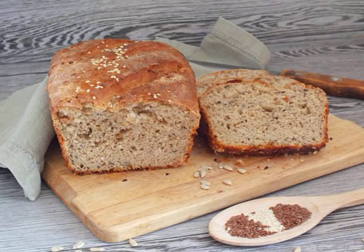I often bake bread from whole grain flour, especially I like it with seeds. I always take different seeds. I offer you a recipe using flax, sesame and sunflower. Let's make delicious bread.